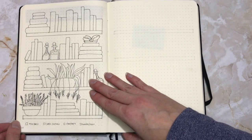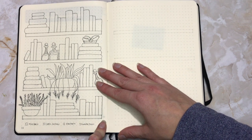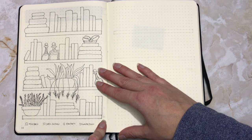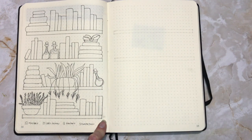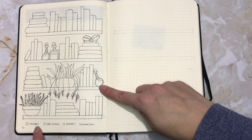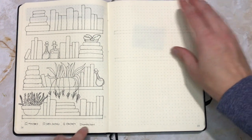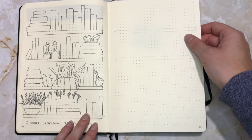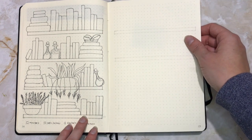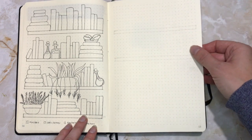Moving on, I have my reading tracker. I've gone ahead and drawn in 54 books, thinking I'll probably set a reading goal of 50 books this year but wanted a few extras. In 2019 there were a few books I put on my list that I didn't finish, so I want space for that. Down here I will add a color code for what genre they're in. The next page I've left just in case I go over 54 books, and I also have space open for book suggestions and a sort of TBR list.